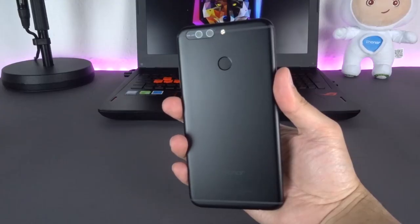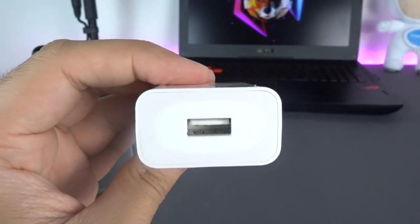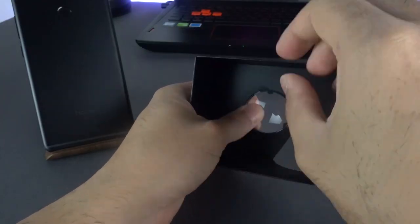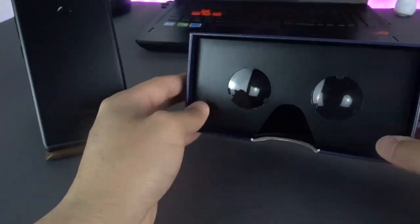Inside the dark blue box is the Honor 8 Pro, a SIM tool, a USB Type-C cable and a 9V 2A power adapter which supports fast charging. With the two included lenses, you can turn the box — like you could with its predecessor, the Honor V8 — into a virtual reality cardboard, which is a pretty cool and innovative bonus.